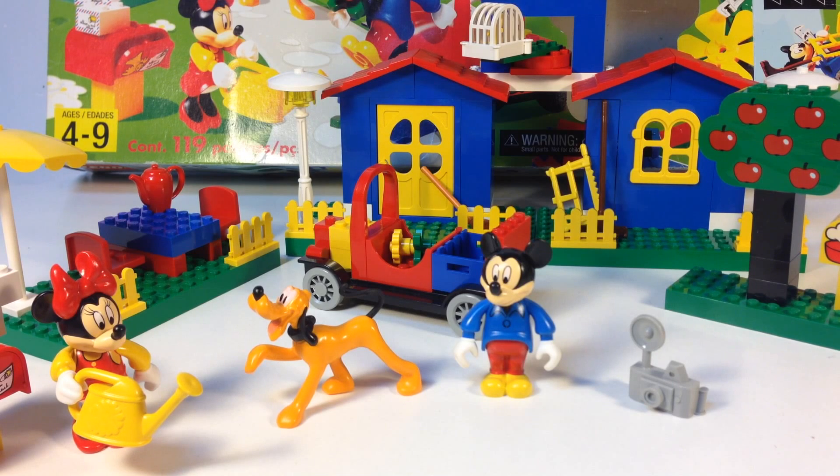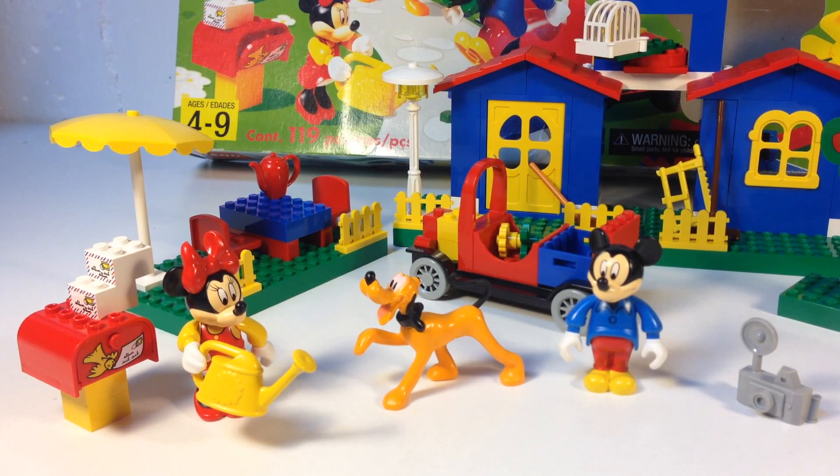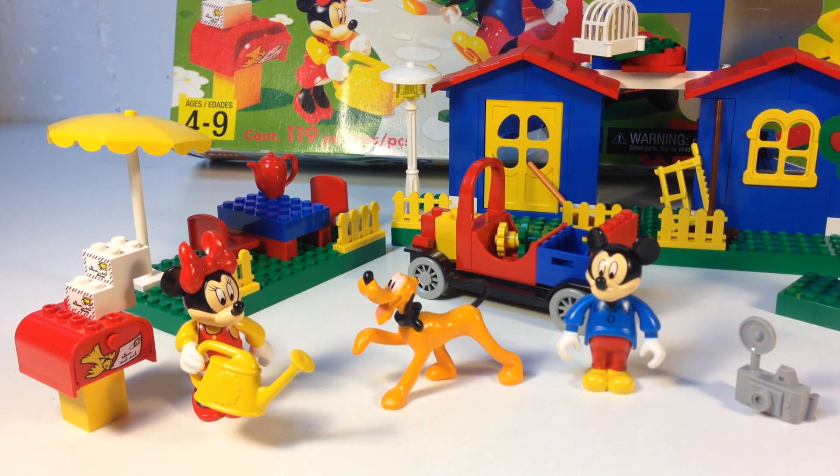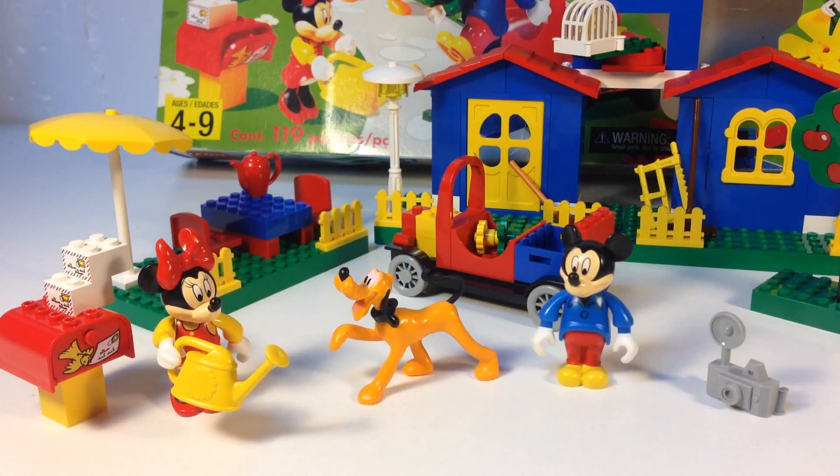It's kind of like the Juniors theme — a transition from Duplo to regular Lego. The minifigures are figures that you can't take apart; they're all one piece, kind of like the Fabuland figures, but these are Mickey Mouse, Minnie, and the dog — Pluto. So let's look at what you get with this set.